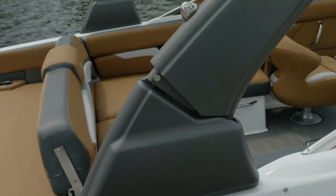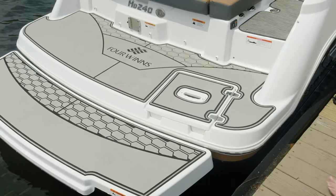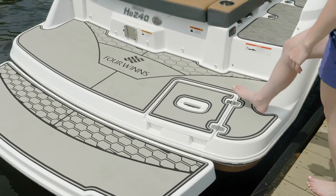The fact that the tower folds is really nice when you need to get your boat through a low-hanging bridge or back it into your garage at home. You'll appreciate the low-profile swim platform for your Four Winds.